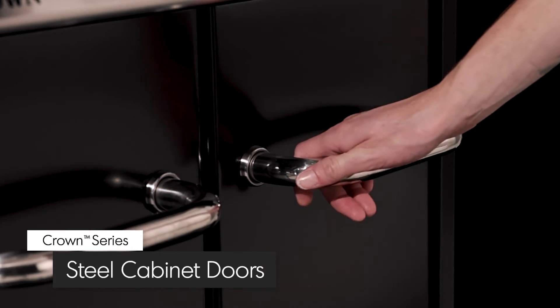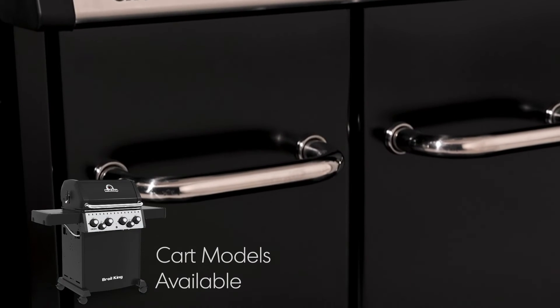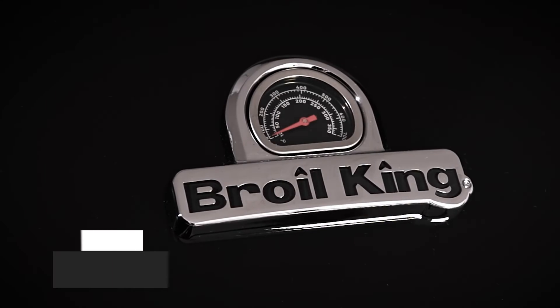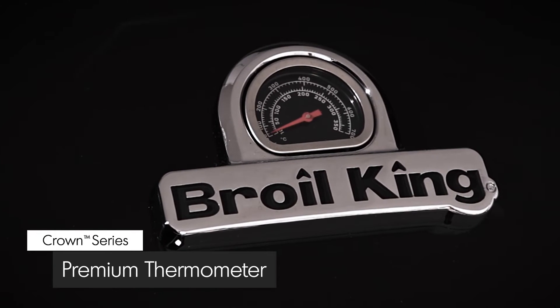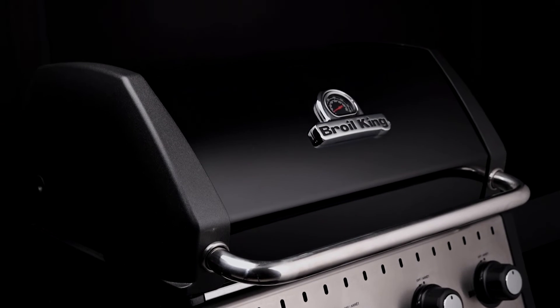Made from quality North American steel, the cabinet doors are available in black powder coat paint and accented with durable stainless steel handles. All Crown models come equipped with a deluxe thermometer to show precise temperature. The easy to lift lid is available in black porcelain enameled finish.